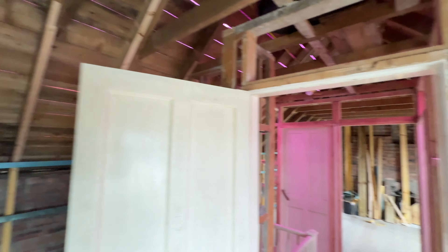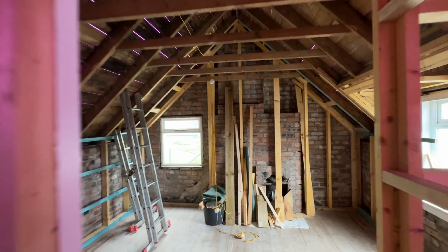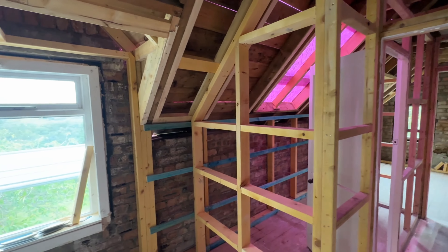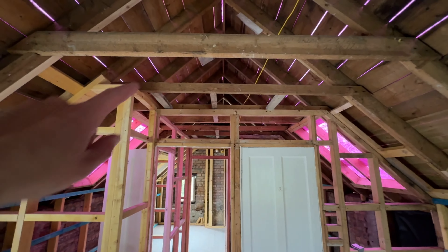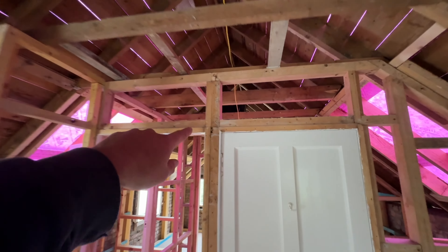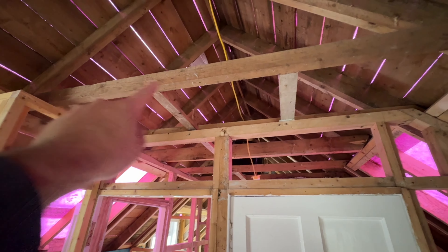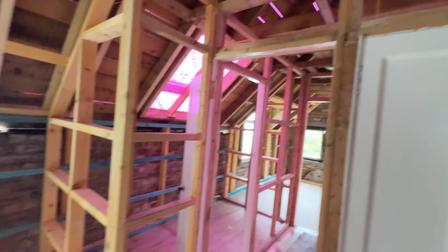Alright guys, that's us done as much framing as we're going to do for now. There's probably maybe a full day for the two of us to finish. Once the windows are all in, just frame round them — four windows and two roof lights to frame out. And then there's going to be a bulkhead either side of the hallway, probably from this sealant tie. We'll just frame that in, same on the other side, and then chuck on some two-inch battens.